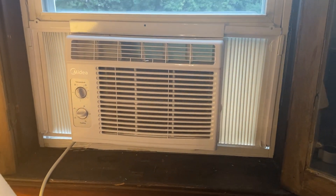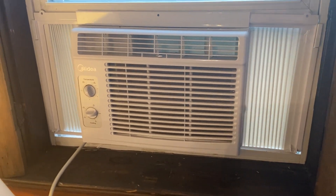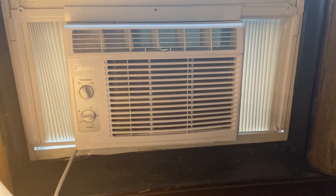So let's check out this Medea window AC and fan. Hey there, it's Kevin, and I do honest and unbiased reviews. I hope you'll give this video a thumbs up if you find it helpful.